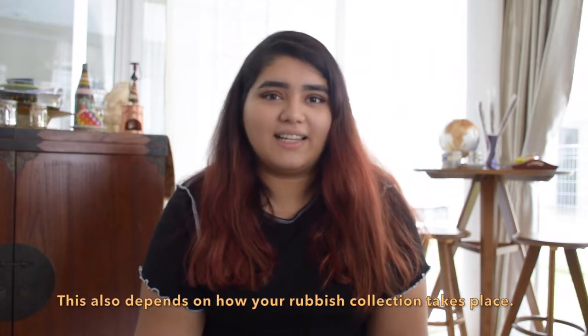Tip number six: avoid using bin liners if you can. You actually don't need bin liners — it's mainly just to keep things clean. You can try throwing your waste directly into the bin and emptying it into the larger bin when you clear it out. It takes a bit more effort because you'll need to clean your bin more often, but it's a good option to try. Alternatively, there are compostable bin bags available now, so try those instead.